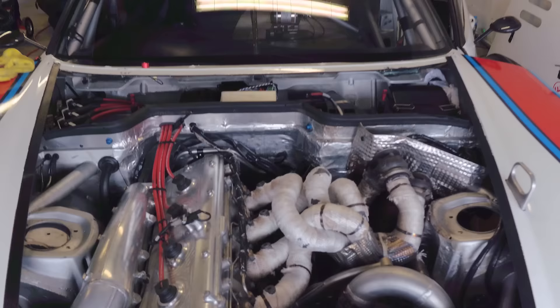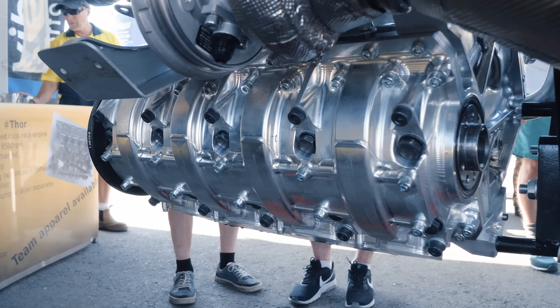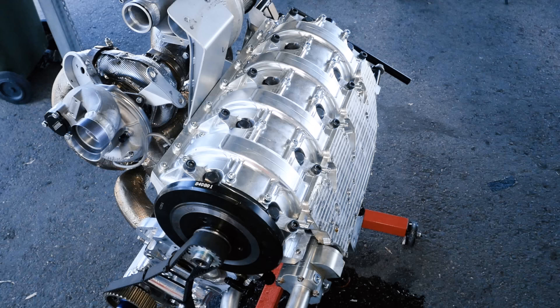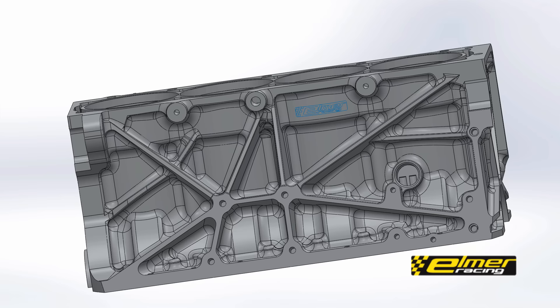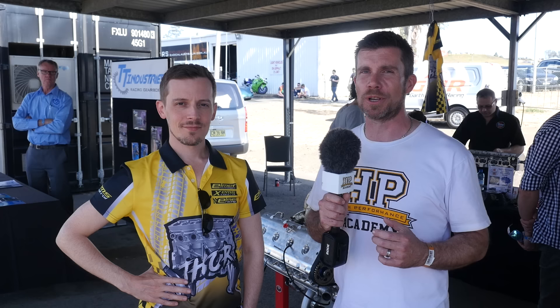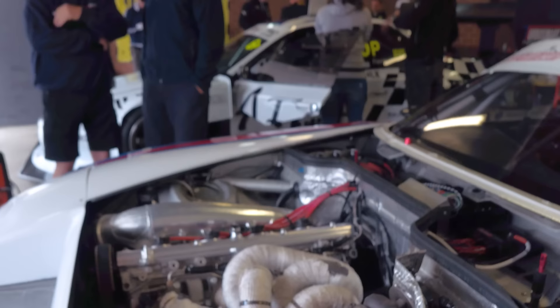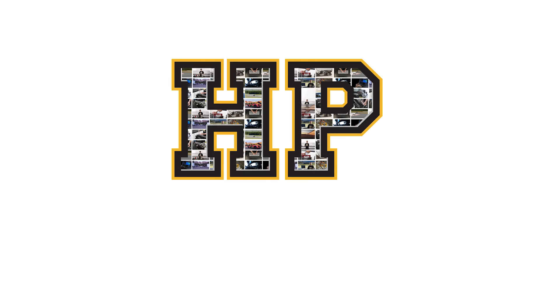We're here at World Time Attack 2017, and year after year we're seeing the power figures from the pro class cars skyrocket. We're getting to the point now where it's hard if not impossible to maintain reliability out of a factory engine. So this year in particular we're seeing a lot of the competitors move to a billet block. We're here with Oscar from Elmer Racing, all the way from Finland. Elmer Racing are responsible for the billet block behind me, designed specifically for the pro class Porsche RP968. I wanted to talk to Oscar about the design process of this block and find out what makes it tick.